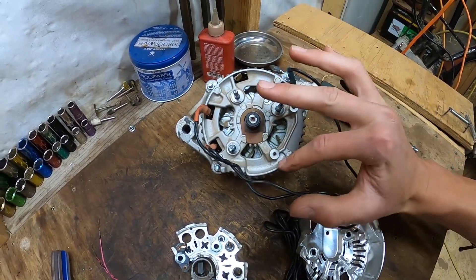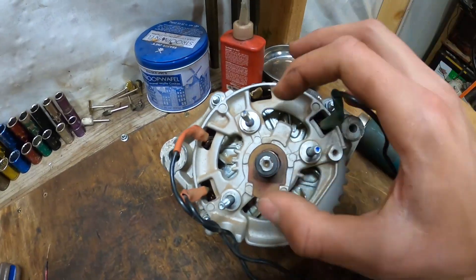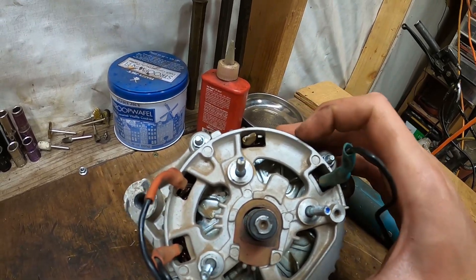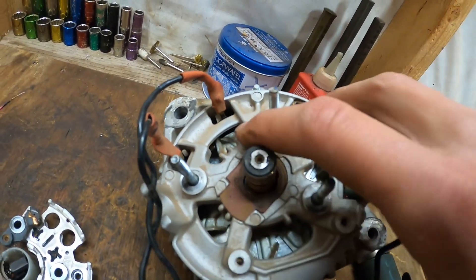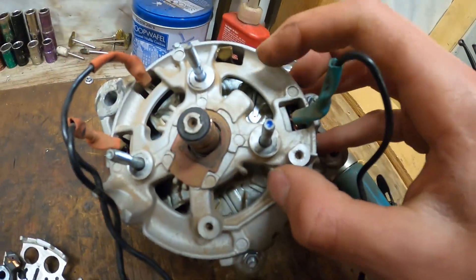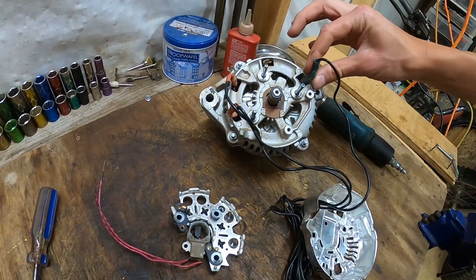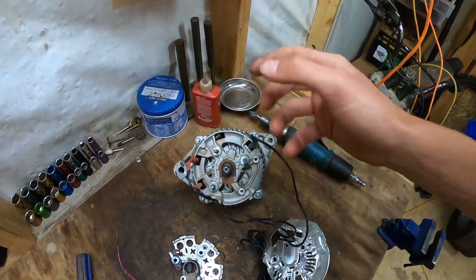You only need three wires. This specific alternator has four connections, so look at the connectors and find the one with the most wires going to it — that's the one you do not need. For example, this one has two wires, this one has two, this one has two, and this one has about five, so that's the one to skip. Grab three different wires and solder them on.